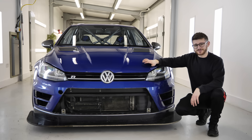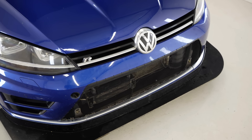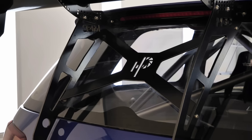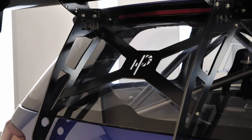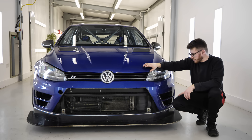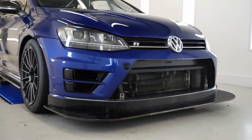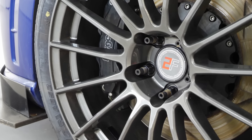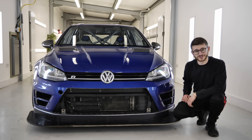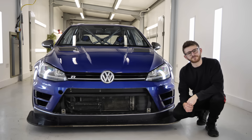There we are — some pretty substantial changes to the front end of the Golf. I've never seen one look like this before. I think it looks absolutely insane. There are a few other bits I need to do off camera: bleed the coolant, fit the plate, that kind of thing. I do have some other things I want to do to the front end, like a new AC condenser — that's pretty mullered. But yeah, I'm quite proud of myself for doing all this. I hope you guys have enjoyed — please leave a like and subscribe for all the adventures still to come.